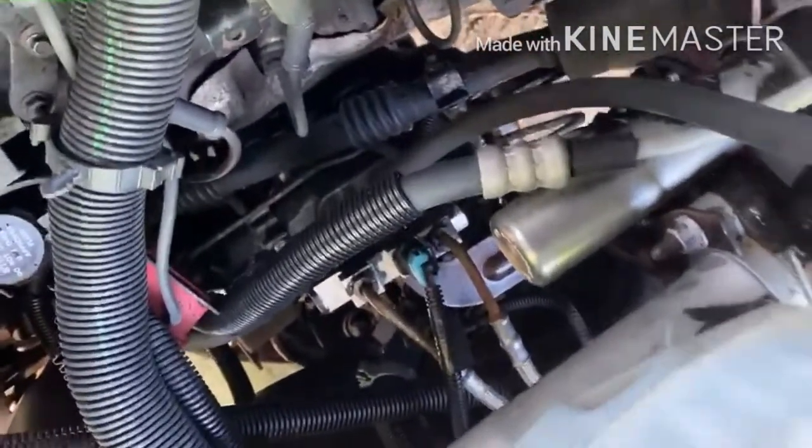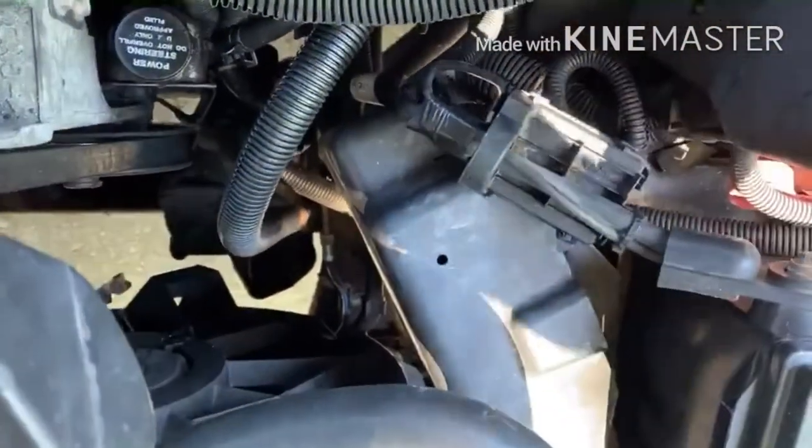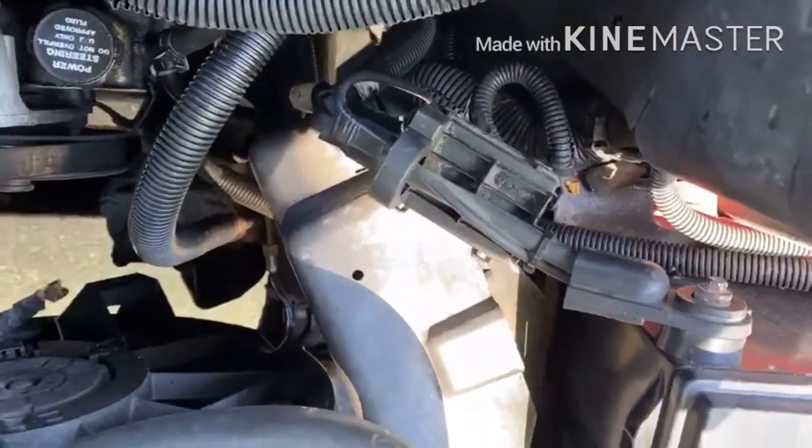Like I said, this is just a workaround to solve the problem, but he will need a new computer — a new PCM. But he told me he doesn't care as long as the truck runs and there's no problem, so I let the truck run for a while to see if everything is okay. Now everything is fine.